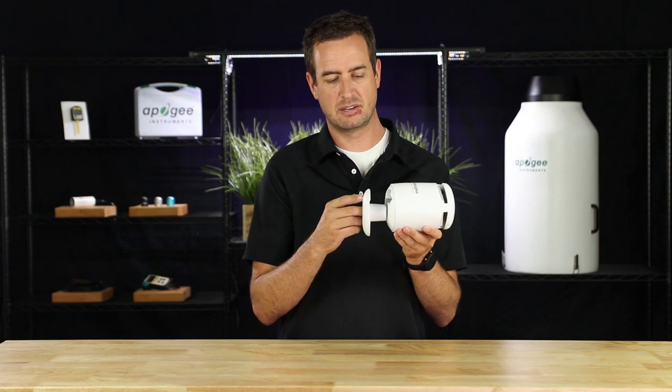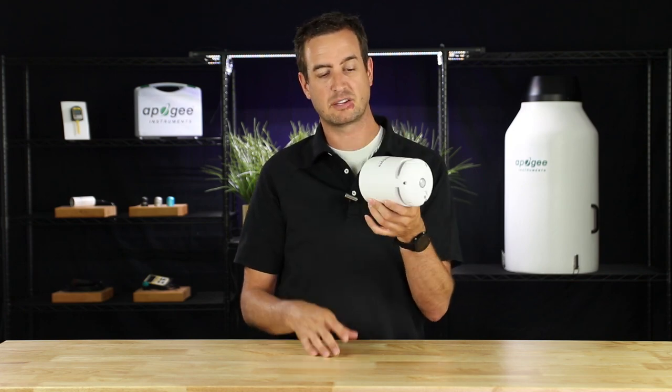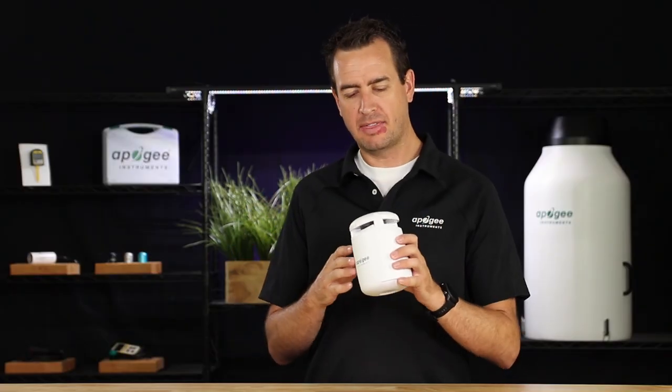To put the bottom back on, line it up and snap it back into place, as it's held on by magnets. Keep in mind that the Guardian is waterproof from falling rain, but you don't want to spray water up into the unit because it could damage the internal components.